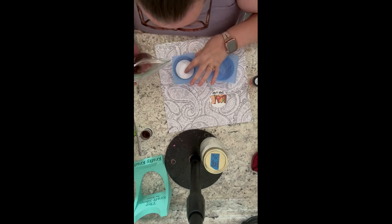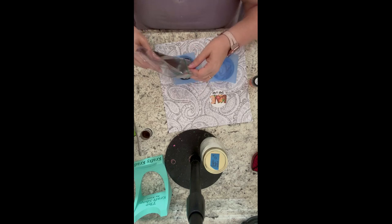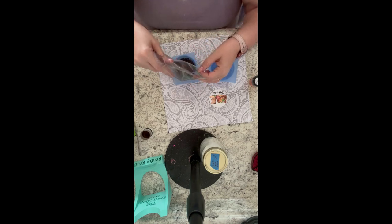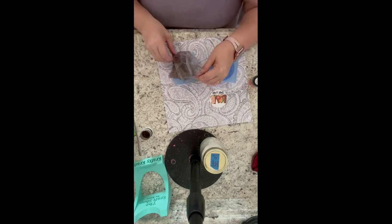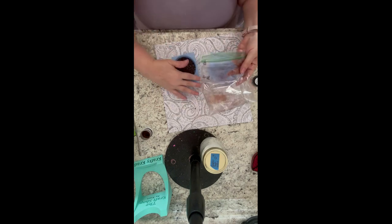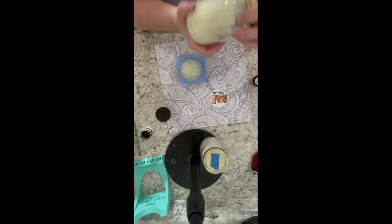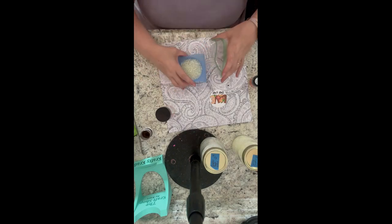I usually put my finger down until I get the first batch of beads in there, just so it doesn't move around. Then I'll remove my finger and place the rest of the aroma beads into my mold. I'm going to take my finger and just touch down to make sure they're good and even.